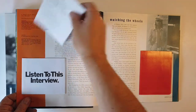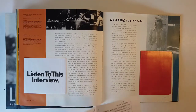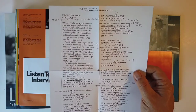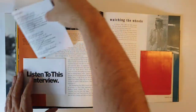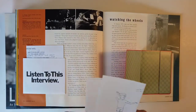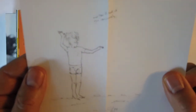Listen to this publicity piece from the Walls and Bridges press kit. Rather than including a new interview, John simply wrote a response to an interview Ringo had given them in '73 for an article. And then we have some more drawings over here. Nice little enclosure there.